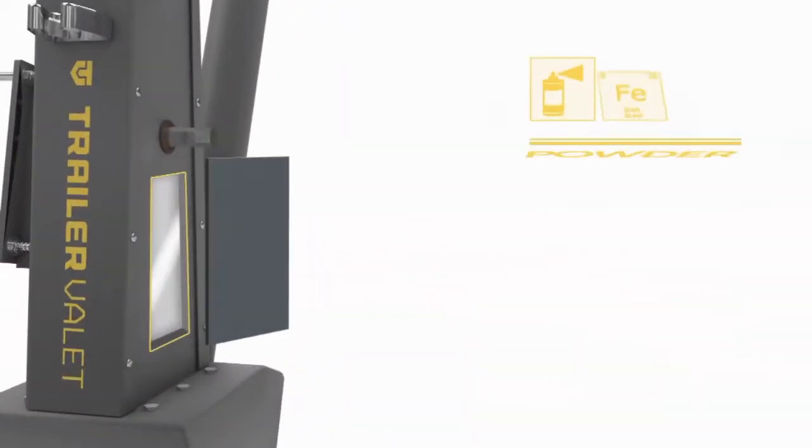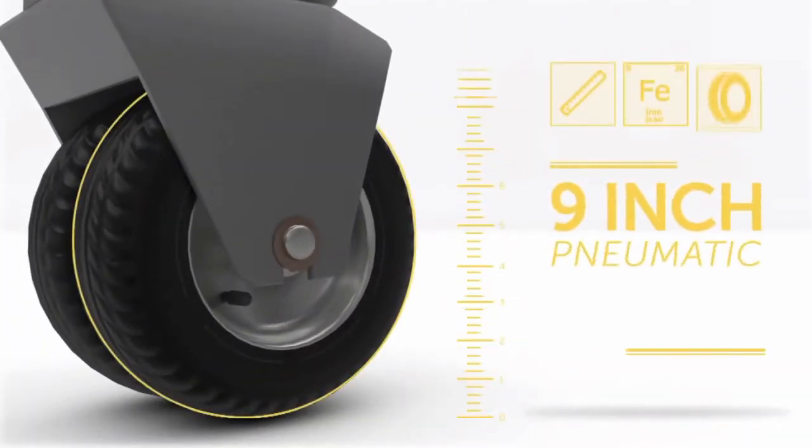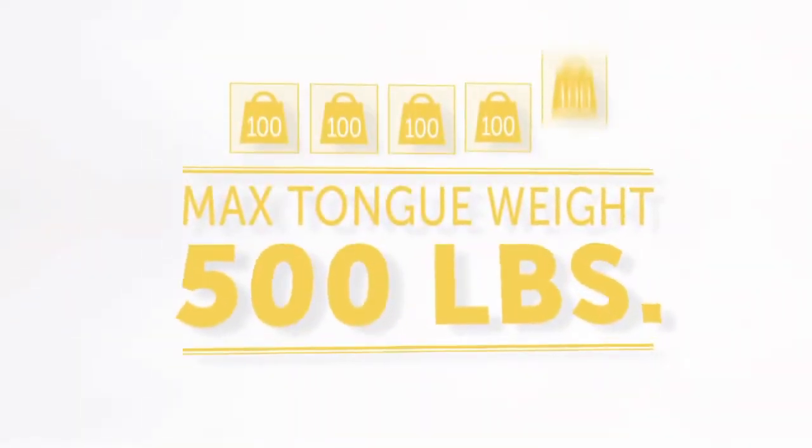The Trailer Valet is powder-coated to protect it from rusting. It's equipped with nine-inch pneumatic tires and can maneuver a trailer load of up to 5,000 pounds and a trailer tongue weight of 500 pounds.